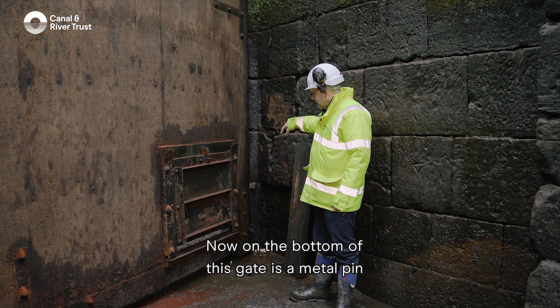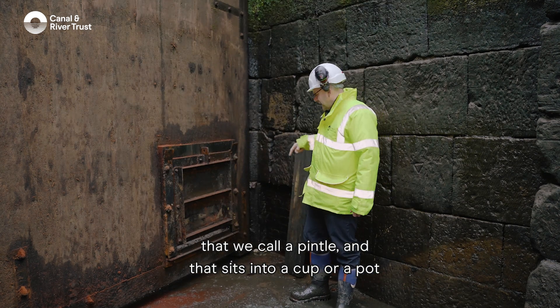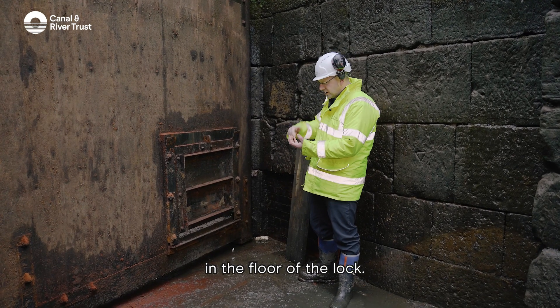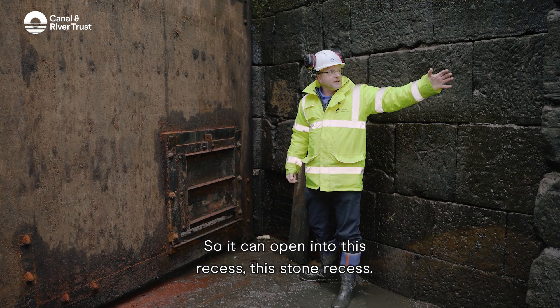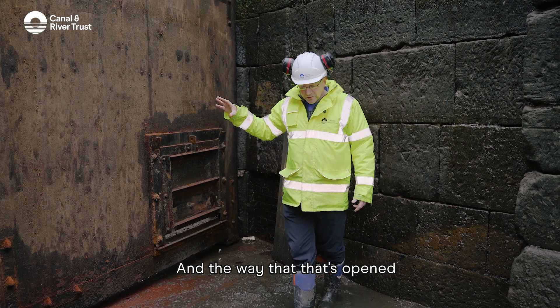On the bottom of this gate is a metal pin that we call a pintle, and that sits into a cup or pot in the floor of the lock. That's what makes the gate pivot so it can open into this stone recess.